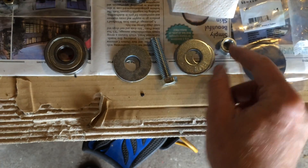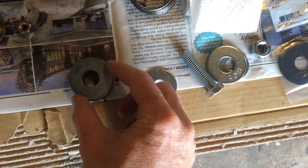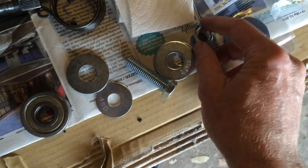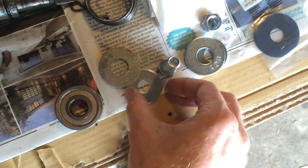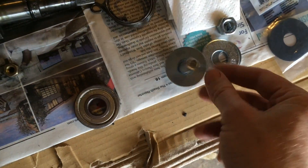So you get a bolt, you get a nut, and you get washers that are bigger than or as big as the outer bearing surface. In this case the washers are big enough to push the bearing in, and they're big enough for the other side as well — the inner side of the case. Take your bolt, put your washers on it, then save your other washers and your other nut.